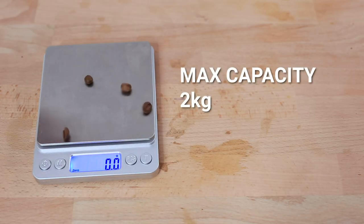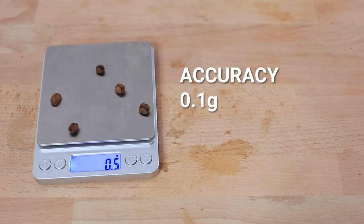The max capacity of the Compact Brewing Scales is 2kg. Accuracy begins from 2g upwards and will continue to respond in 0.1g increments all the way up to 2kg.